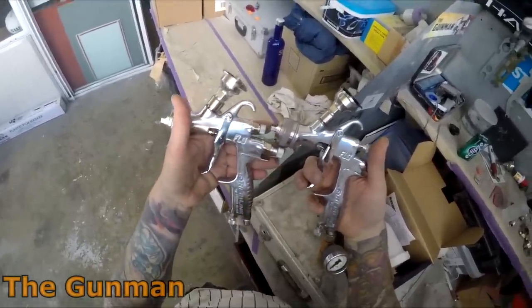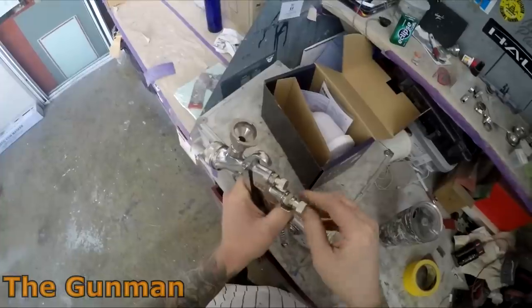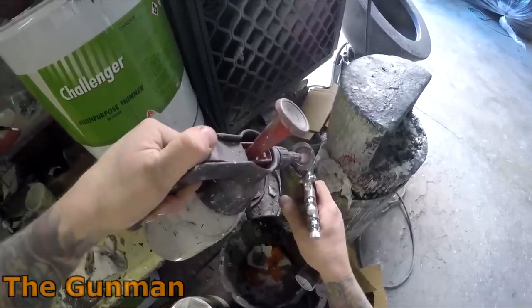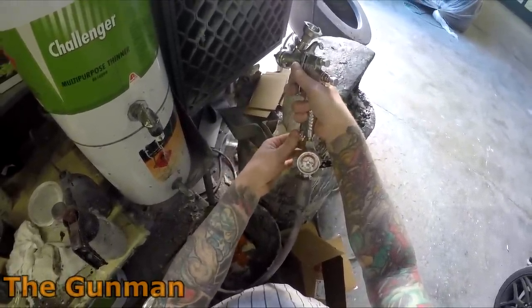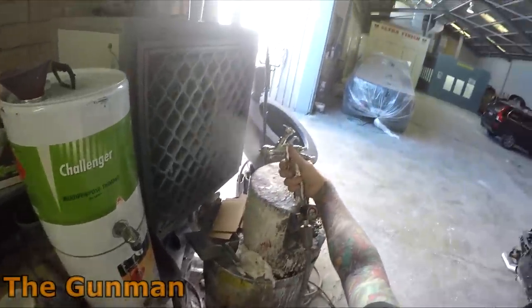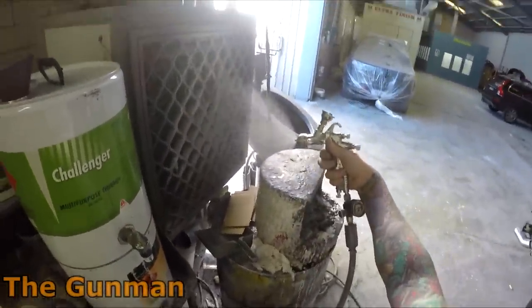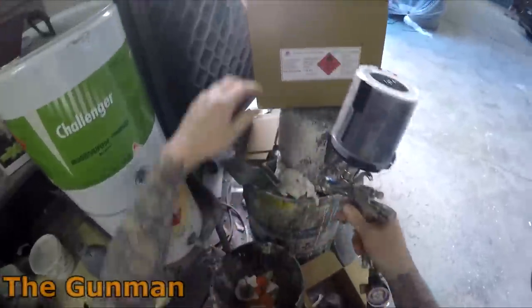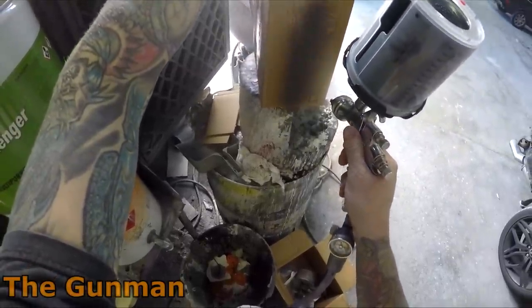I've been pretty openly critical of Sata Jets, and even to a lesser extent some top-end IWATA guns like the Supernova. Here in Australia you're looking at around $900 to $1,000 for one of those. I put myself in the position of: if I spent $1,000 on this spray gun, would I really be happy with that purchase? Most of the time the answer is no, because there are guns like this you can get for $200 that do the same thing.